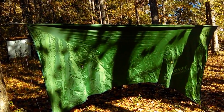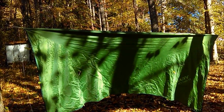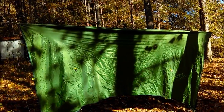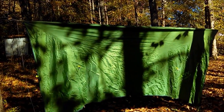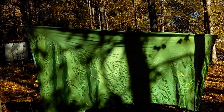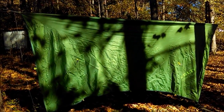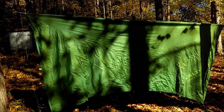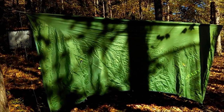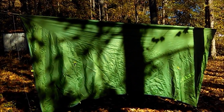Alright guys, this is my Kelty Noah's 12. Kelty makes this product and in my opinion it's a really good tarp. A lot of people think it's too heavy to carry backpacking — I don't. I've carried it; we carried it 30 miles over a few days' trip on the Appalachian Trail. I like the tarp, I like the way it's built, I like how tough it is, and I like how many options you have when pitching your tarp.